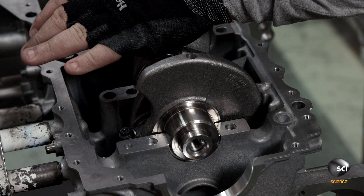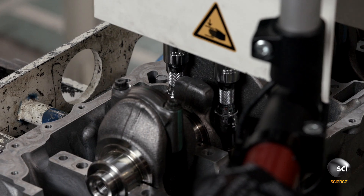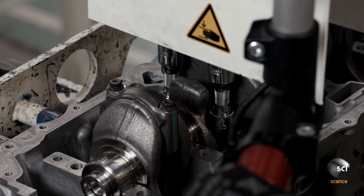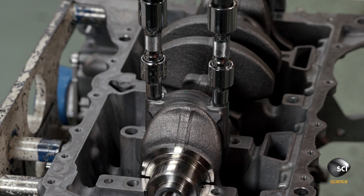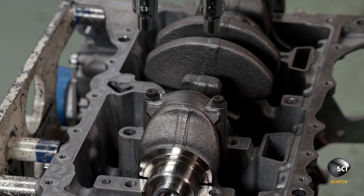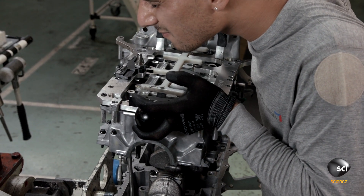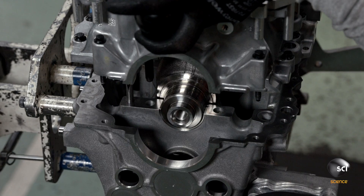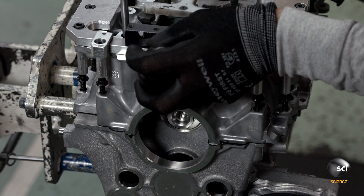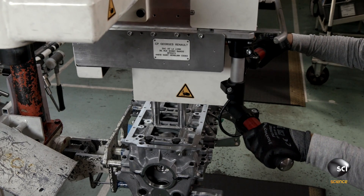He tightens the rod caps by hand to hold them in place and turns the crankshaft to access the other pistons. A specialized tightening device gives the bolts the precise torque prescribed by the engineers. The torque tightening device turns in reverse before tightening to ensure proper thread alignment. The technician then repositions the crankcase cover, which now has a bead of silicone around its perimeter to help seal the joint.